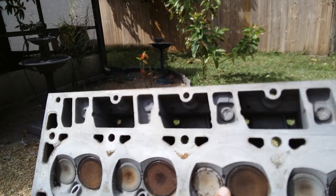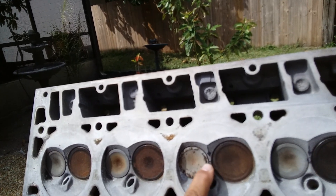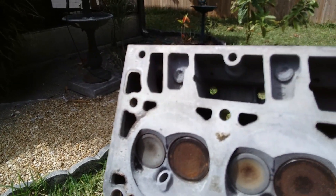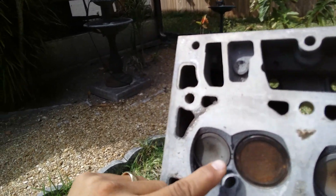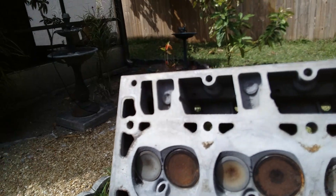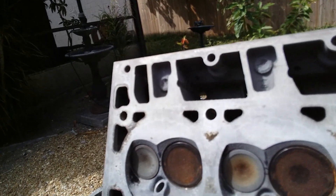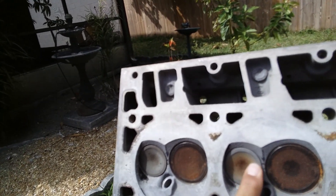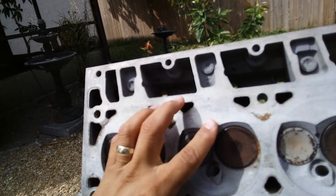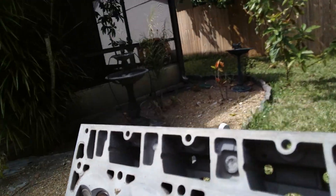I'm going to lose compression — it's going to leak from one valve to another even if they're closed. I don't want that. I'm going to go with rebuilt heads, because some of these cracks are right where the valve seat is, so I'll lose air and compression. Some people say it's no big deal, but I don't know if the water jackets are going through there, so I'm just not going to risk it.